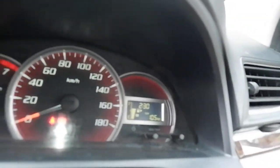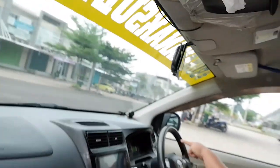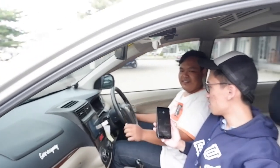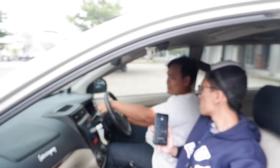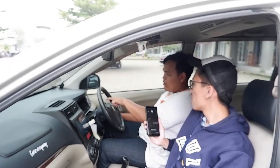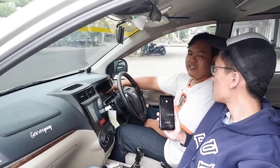Jadinya lampu dashboard begini — custom hitam. Yang standar kan layarnya warna orange, angka-angkanya terang. Kalau ini layarnya hitam, angka-angkanya jadi putih. Jadi warnanya terbalik — latar hitam dengan angka putih.